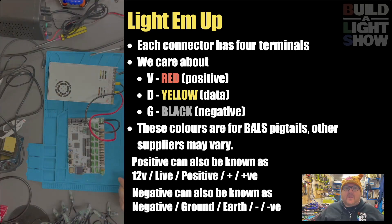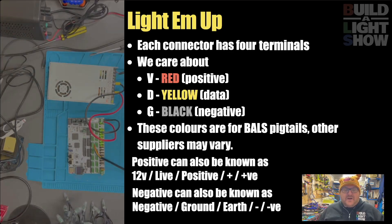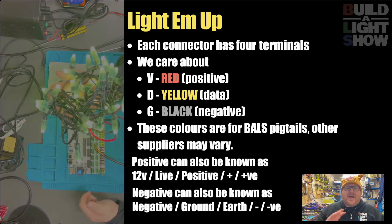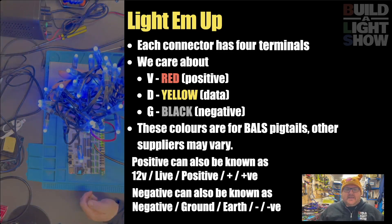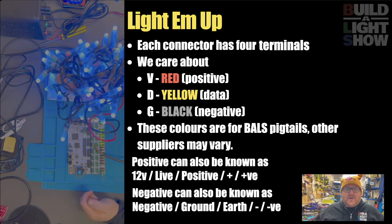It's time to light up some pixels. We've got a standard balls pigtail here. We've got red for the positive, yellow for the data, and black for the negative. We're just going to pop that straight in and plug some pixels in here. From the controller, we can activate test mode - you've got some buttons, you can go down to test mode, and everybody loves a color wash. If that's all you want for your light show, you've done. You can stick them on your house and you've got your own light show ready to go.